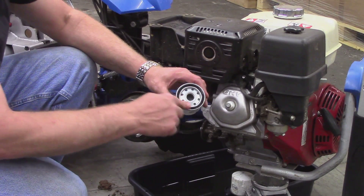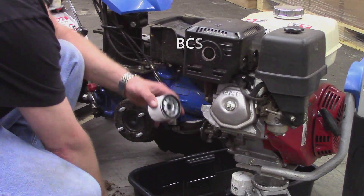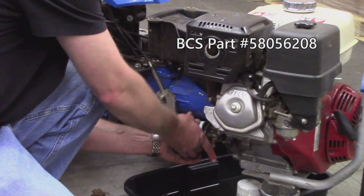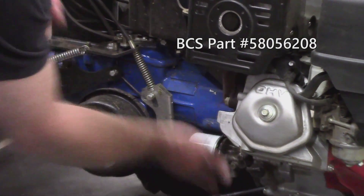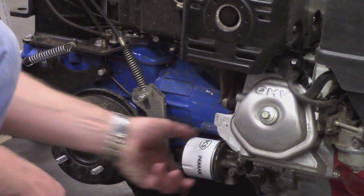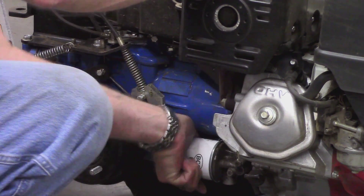Smear some new fluid on the large rubber gasket packaged with the new filter. Attach it and spin it down completely, then to finish, hand tighten by an additional quarter to a third turn.